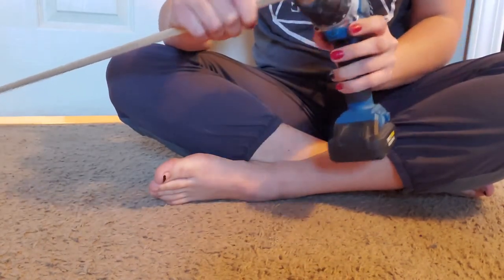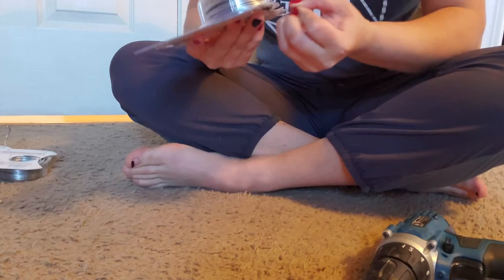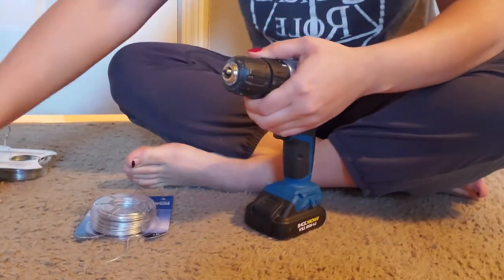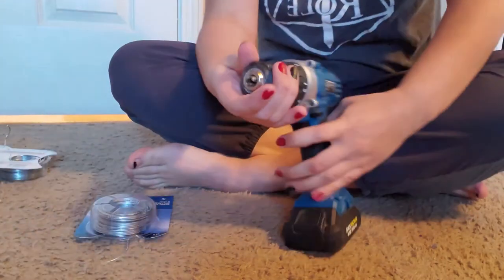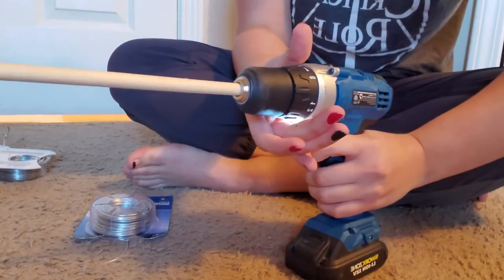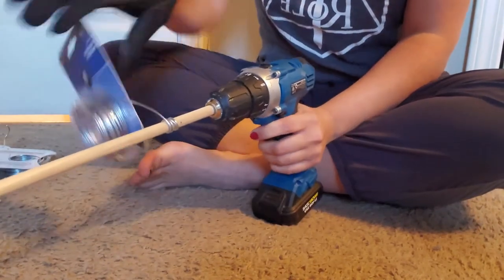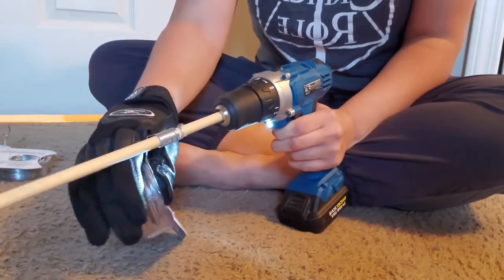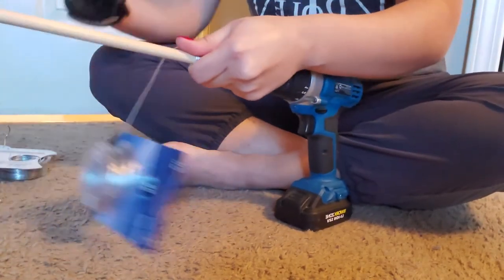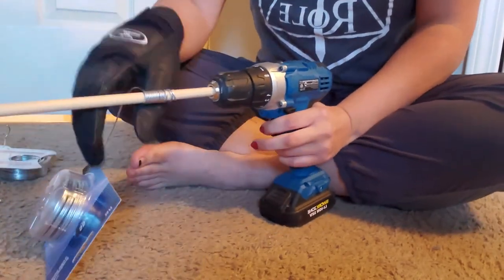That was easy. So now I have my spools of wire, I'm gonna see how this is gonna work. Sweet, that fits perfectly. There we go, that's working pretty well. I'm glad I have leather gloves because it is getting hot — or warm because of friction.